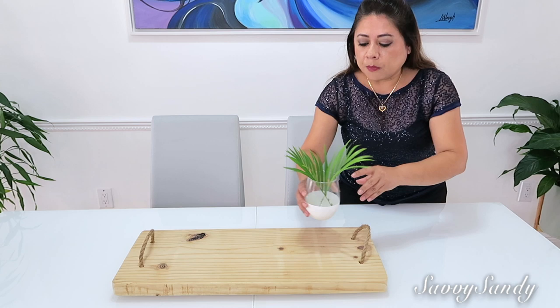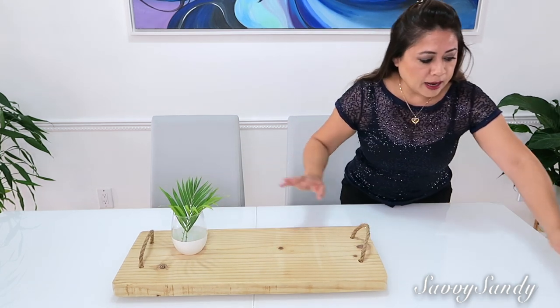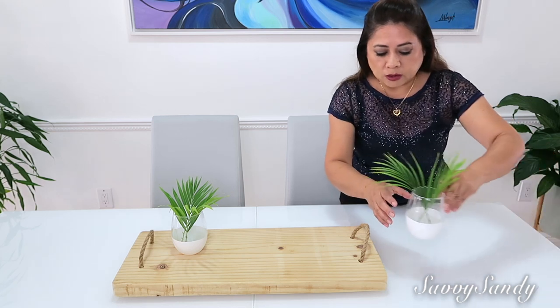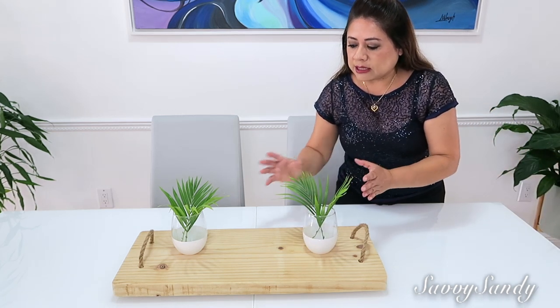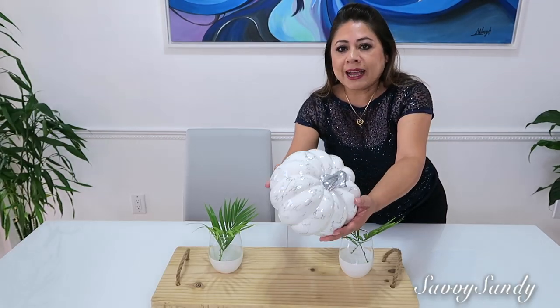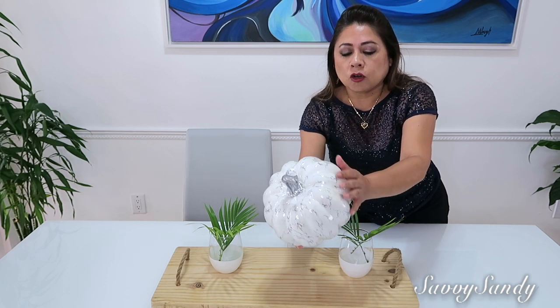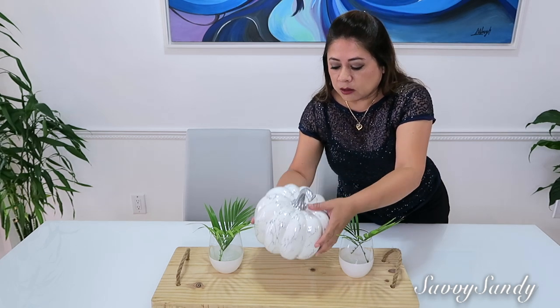También voy a poner estos como unos floreritos, pero les puse unas ramas. Quiero hacer una decoración así como de verano a otoño — como una transición, porque aquí estamos todavía con mucho calor. Y para el medio voy a poner esta calabaza, que tiene una terminación como si fuera de mármol. Esta la compré hace como unos dos años por $12.99 en Ross.